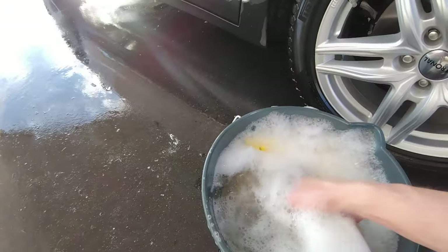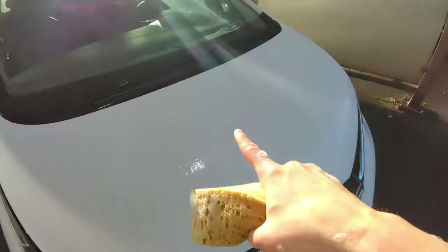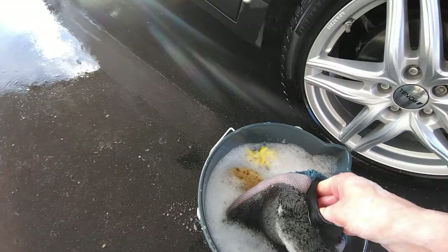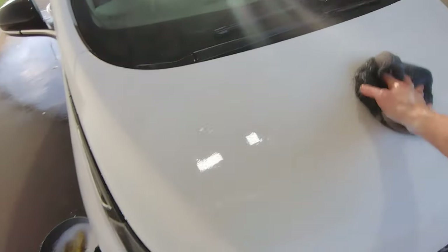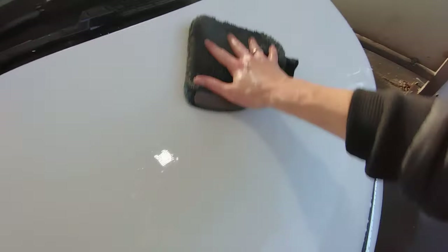Every time you start on a new panel, load the wash mitt and put it all over the panel so you have a good foam layer. If it's cold outside, put your hands inside the mitt — it's really nice and warm because you've used hot water. Then start washing. Super clean — look here. Gone. And completely scratch-free because you don't reuse the same mitt over and over again.